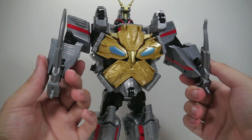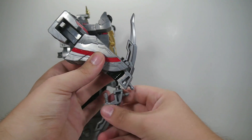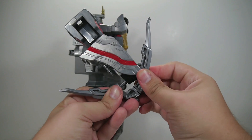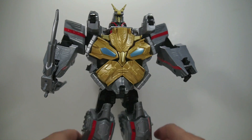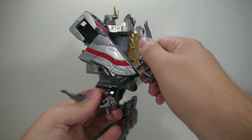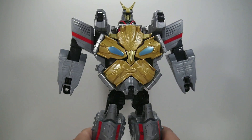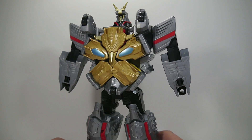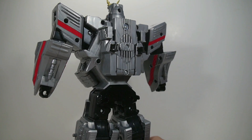It does have these two little swords — they're unpainted, but they are there. Another thing you can do is combine the two swords to form a bow, so you can pose them with the bow instead of the swords if you want. Not too much in the functionality department, but I've always just really liked this guy, so I'm really glad to have the American version as well.